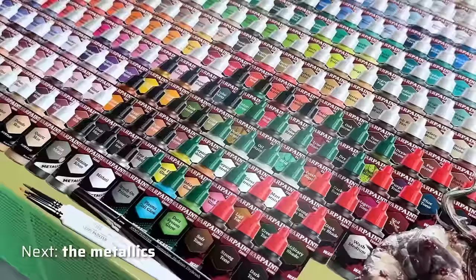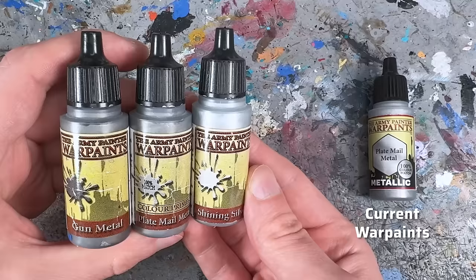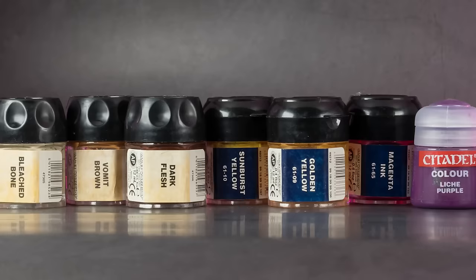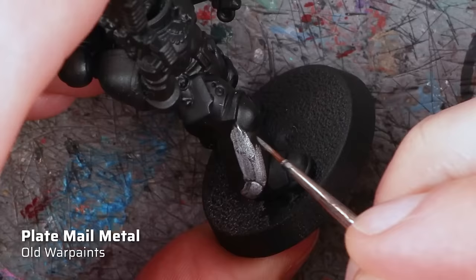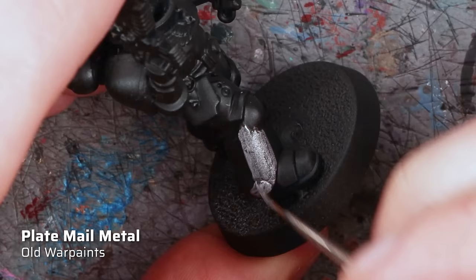Let's take a look at the metallics first. I would say I have a special relationship with the Army Painter's metallic paints. The first-generation Warpaints, recognizable by the old label with the paint splatter graphic, had excellent metallics — the composition reminded me strongly of the brilliant Citadel metallics from the 2000s, namely Boltgun Metal and Mithril Silver. However, when the Warpaints range was expanded, the metallics changed. Although the Army Painter continued to advertise them as the best metallics, I found the coverage and grain of the metallic flakes only average — not bad, but average.